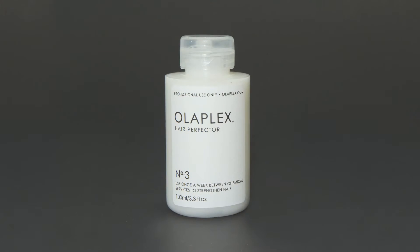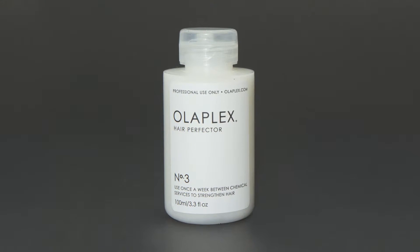It's important to educate your clients about how to use the take-home number three hair perfector, which they're going to use on their hair at home once a week, beginning one week after their service, because we continue to cause damage to our hair every day.